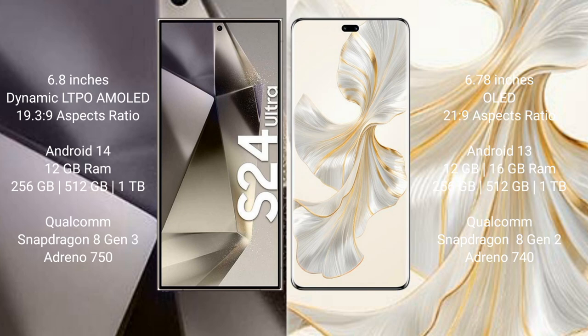Samsung Galaxy S24 Ultra comes with 12GB RAM and 256GB, 512GB, 1TB internal storage, Qualcomm Snapdragon 8 Gen 3 processor and GPU 750. Honor 100 Pro comes with 12GB or 16GB RAM and 256GB, 512GB, 1TB internal storage, Qualcomm Snapdragon 8 Gen 2 processor and GPU 740.